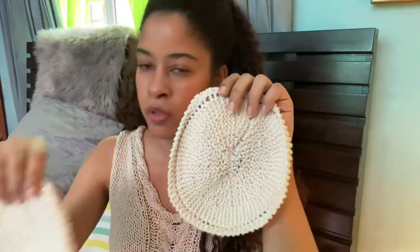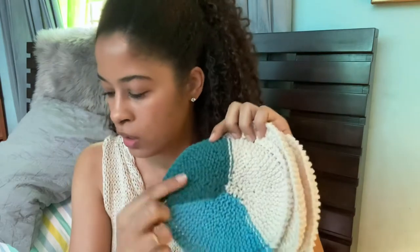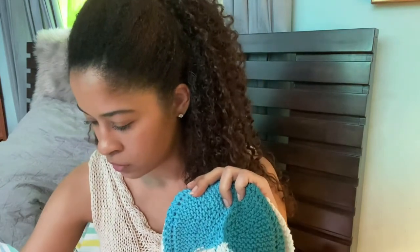I used thicker yarn than previously, and I also used a bigger needle — a size seven. I used just regular Lily Sugar and Cream cotton. They're still a little stiff because I literally just finished them, but I think they came out super cute. I made three: these two, and then this one with some leftover yarn. This is Lily Sugar and Cream in ecru, this one's teal, and then this one is some leftover Peaches and Cream. I really love this color.